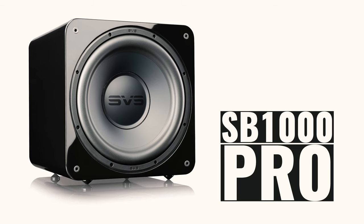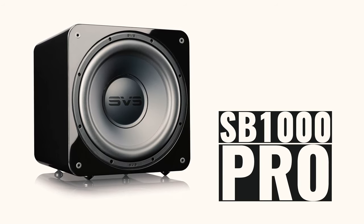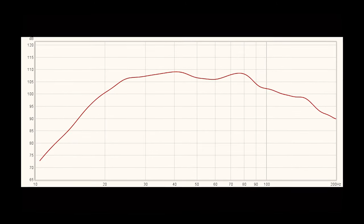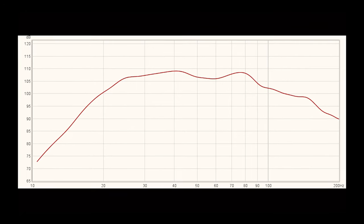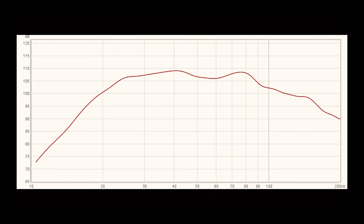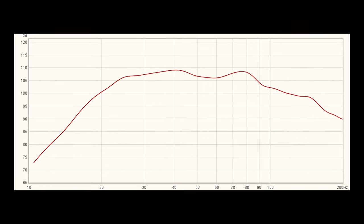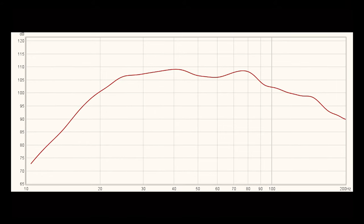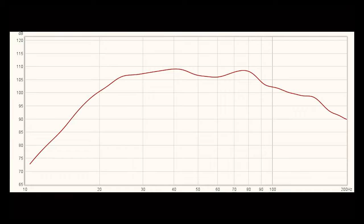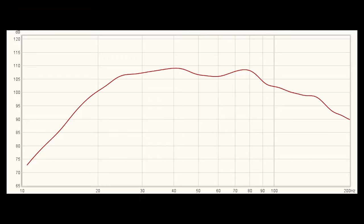Overall, the subwoofer comes jam-packed with features, especially the smartphone app which I'll go over later. The REW measurement went very, very well — it does have a slight hump at about 75 to 80 Hz, as well as a roll-off at about 25 to 26 Hz, which is really good for this size driver in a sealed enclosure. On the top end it starts to gradually fall off at about 80 Hz, which is where it's crossed over, so that makes perfect sense.